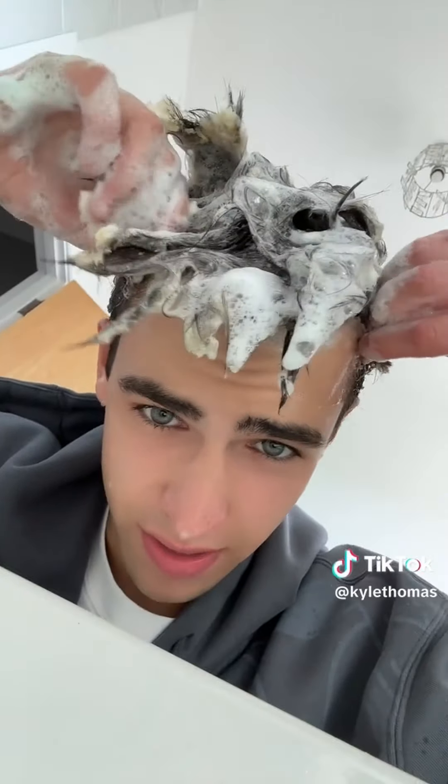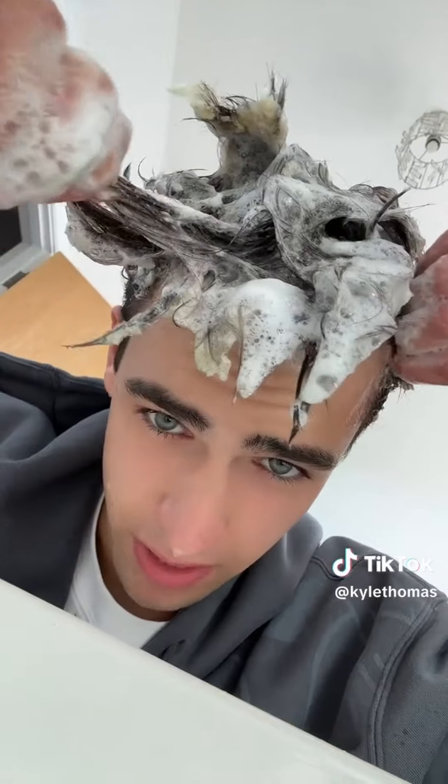We're now going to put dish soap into my hair. We're going to try and scrub it out, but it doesn't even feel like it's doing anything yet, but we'll put some water on there. It's starting to come out, sort of, and I will keep you updated.